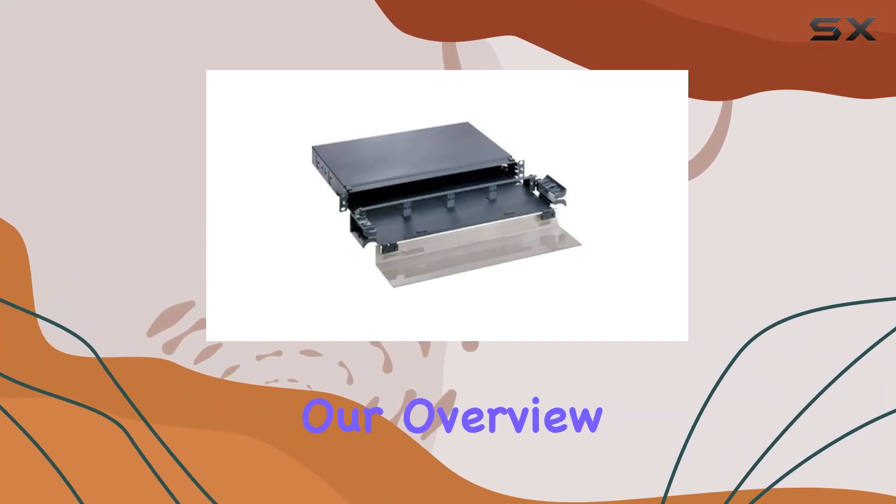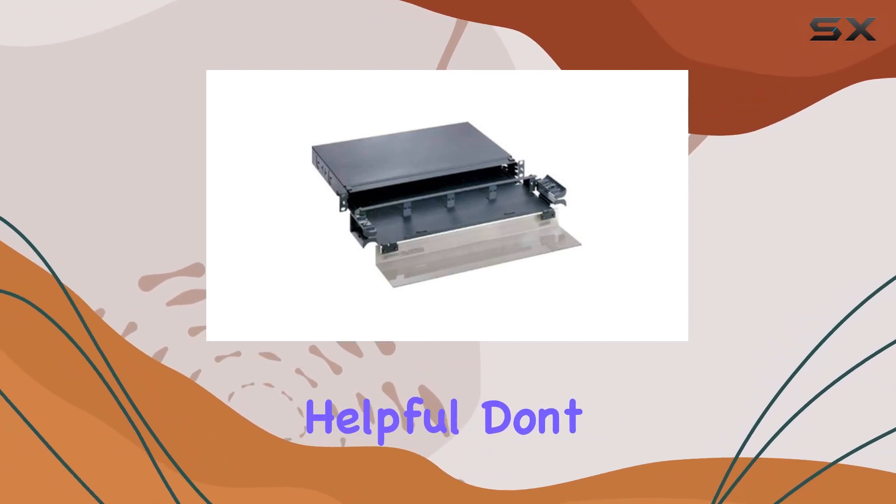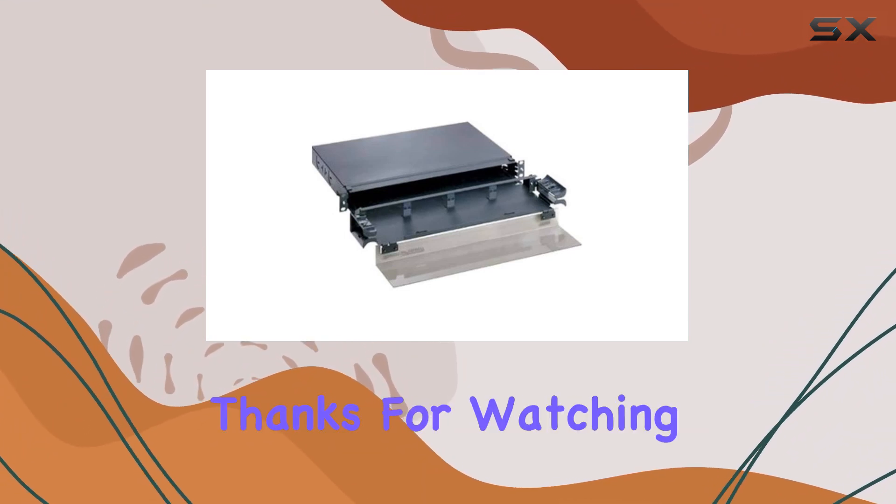That wraps up our overview of the Pandit FMD-1 fiber optic drawer. If you found this review helpful, don't forget to like, comment, and subscribe for more tech reviews and insights. Thanks for watching.